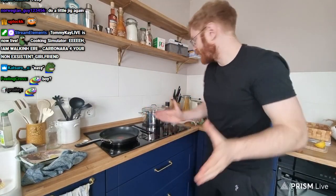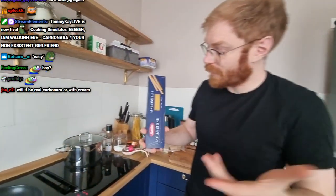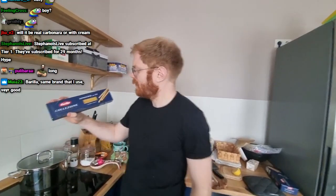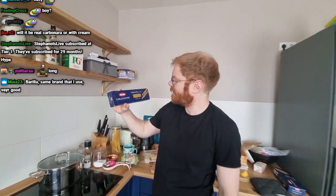Let's go over the ingredients first. What will you need? First of all, obviously, the pasta. Most carbonara recipes call for a long, thin pasta. We are using linguine, which is not very thin — it's actually quite thick. We also need some very good cheese.